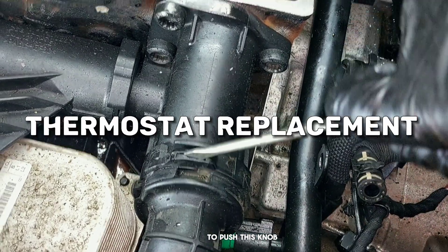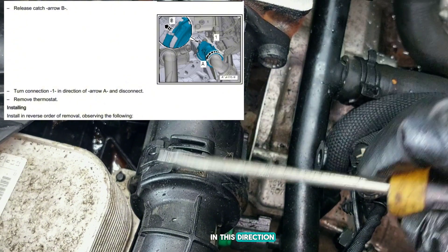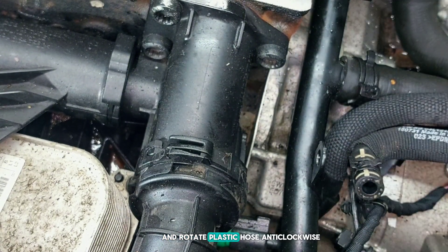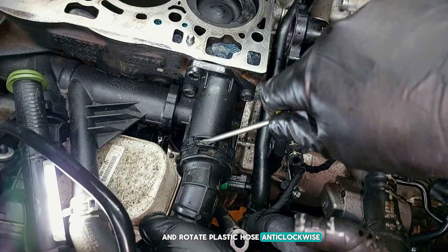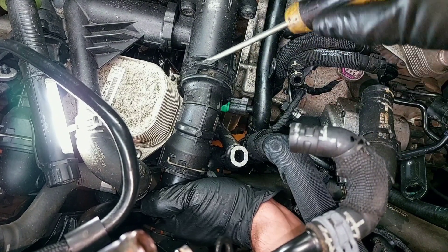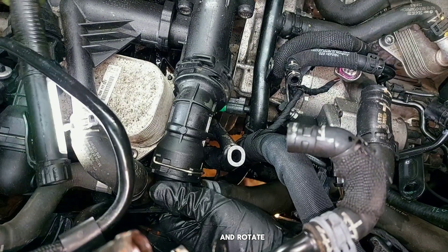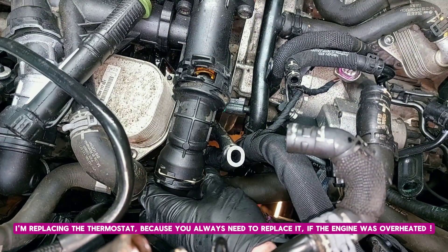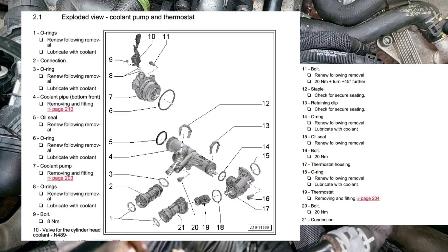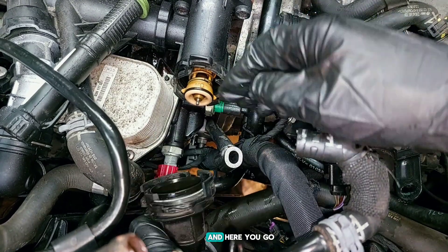Now you need to push this knob in the direction toward the cylinder block, and rotate the plastic hose anti-clockwise, which is easier to do when the hose is still in place. So push this knob and rotate. I'm replacing the thermostat because you always need to replace it if the engine was overheated. And here you go.